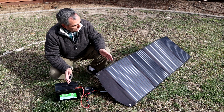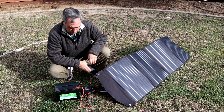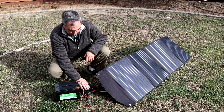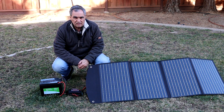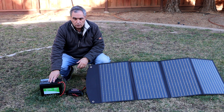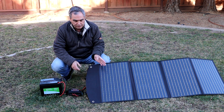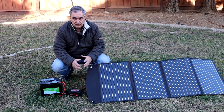It took a total of eight hours to fully recharge from zero state of charge to 100% state of charge. I've done this test a couple of times with a couple of different 100-watt solar panels and got the same result.